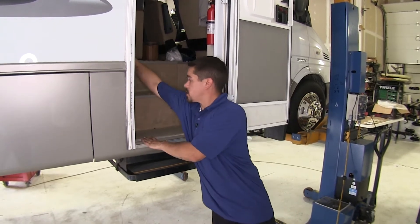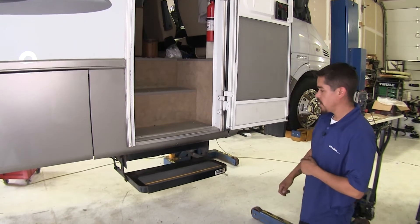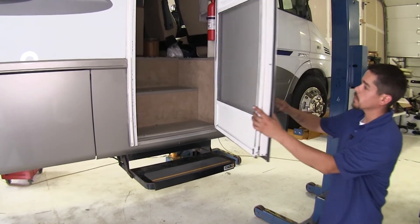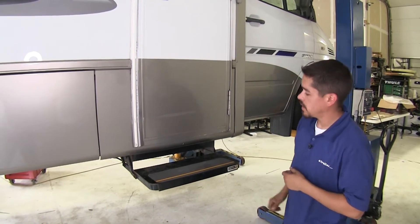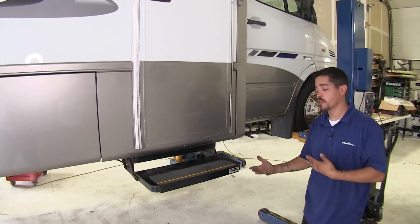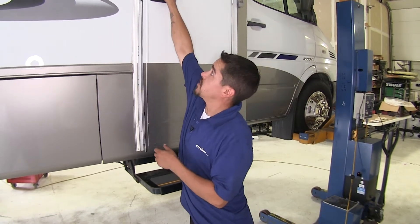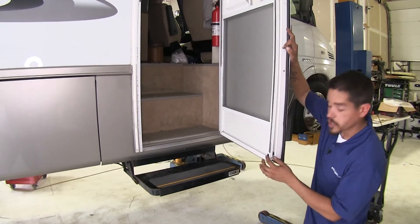Right now I'm going to go ahead and switch the steps on and as you can see the steps do come out, so we can go ahead and close the door. We can see that they're not retracting, so we can tell that the motor is working perfectly fine but the sensor or the switch right here on the door is not.